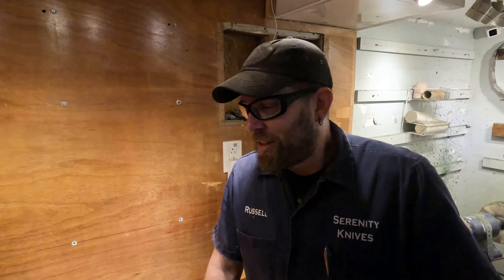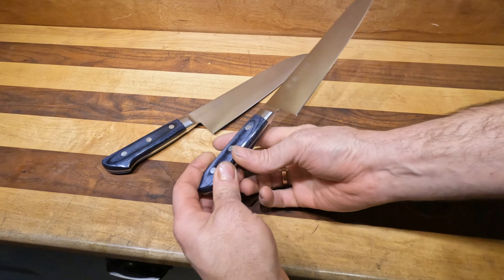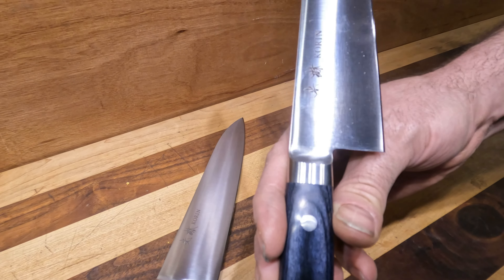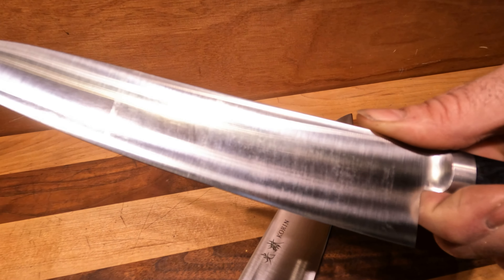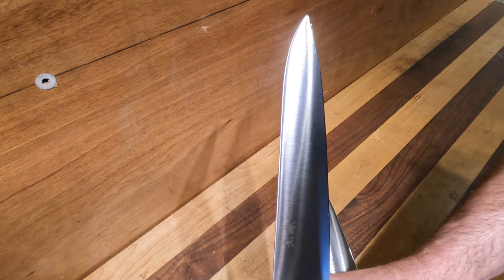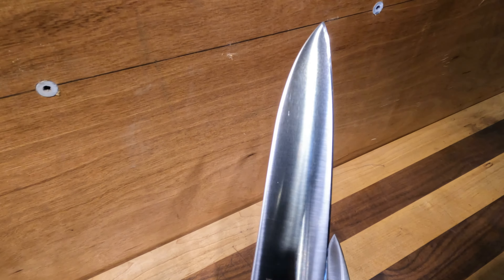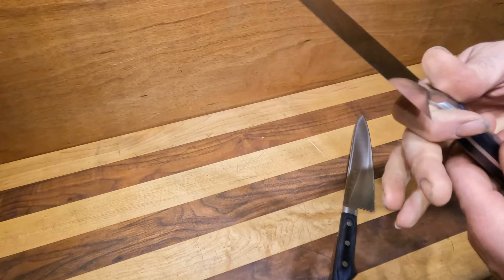Today we are talking about Corin's Royal Blue gyuto — we have the 210 and the 240 gyuto in this lovely blue laminate hardwood. You can see the Corin logo on it. This is in a Japanese oak handle. The 210 is about 8.2 inches, and the 240 is 240 millimeters — just a big giant of a knife.